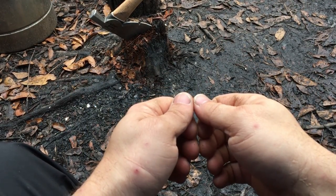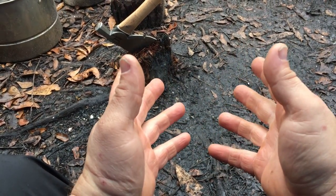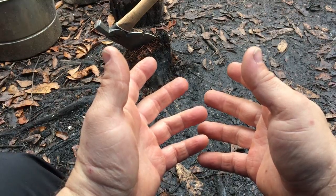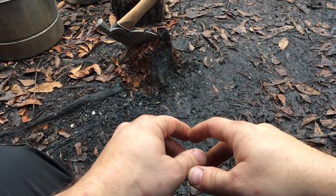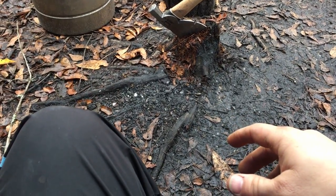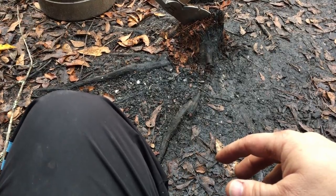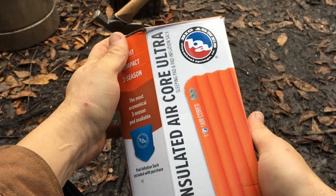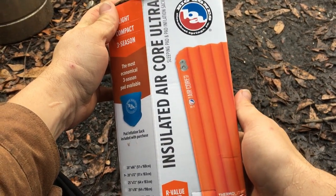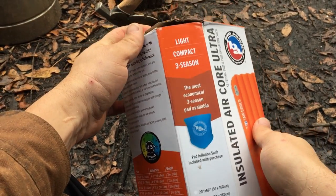Hello everybody, welcome back to the World of Me. My name's Cougar and this is another episode from the Amazon Review series as well as the Camping and Survival series. As you can see, we are still at the campsite and I got myself a new product — something that my buddy here suggested — and that is this: the Insulated Air Core Ultra by Big Agnes.